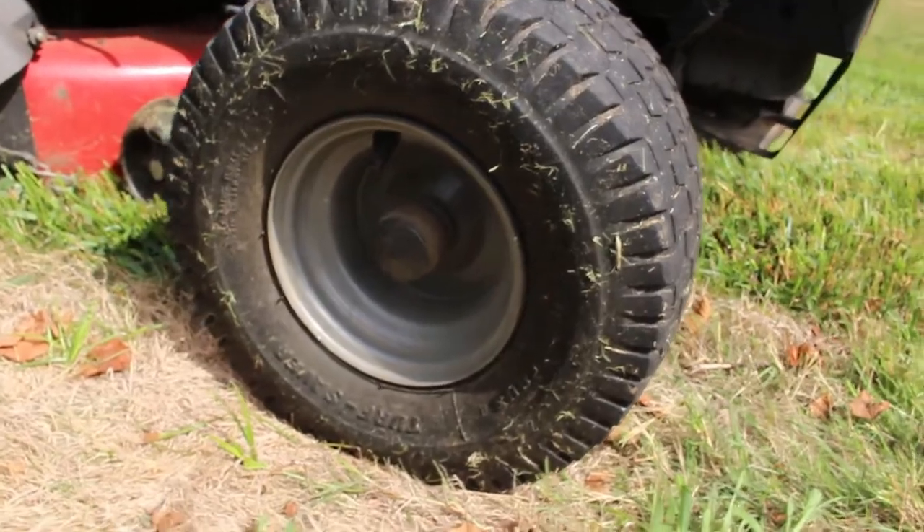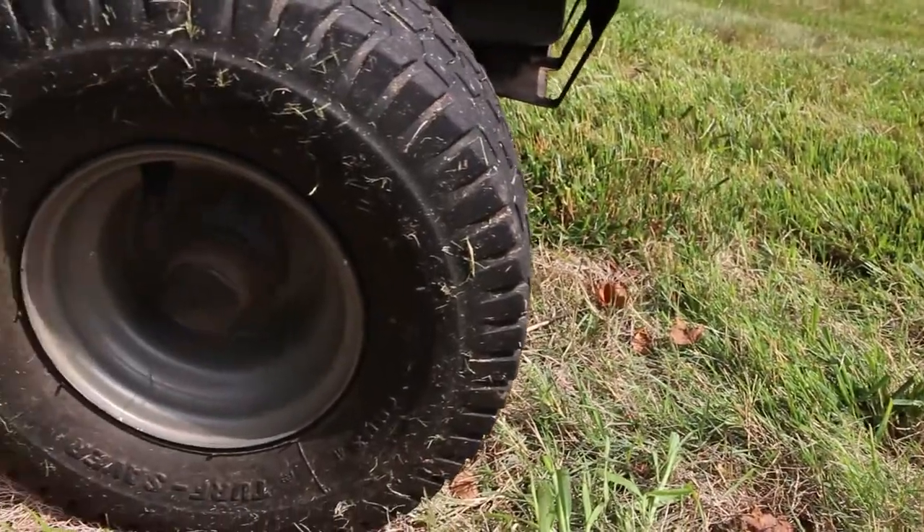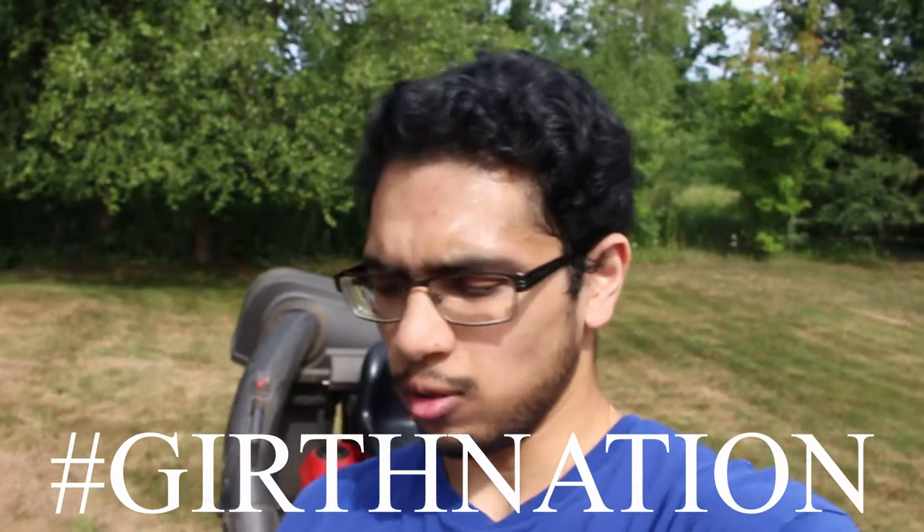Now we get to the tires, which are actually staggered. You have 15 by 6 tires up front with 6 inch wheels, and then 18 by 9 and a half tires out back for traction. Because of the staggered setup, it obviously has more grip and is therefore basically a race car.